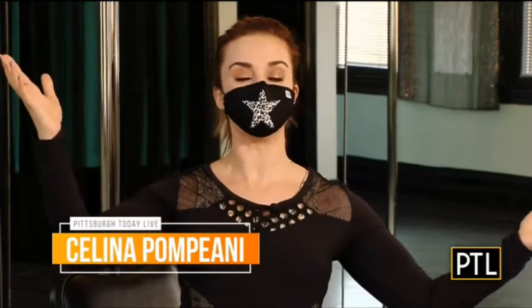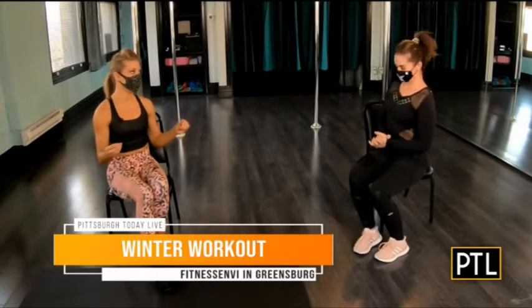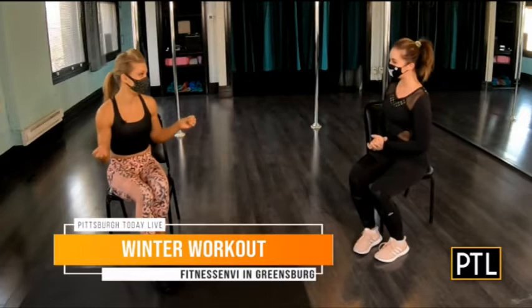Hey everybody, Selena Pampiani here at Fitness Envy in Greensburg. We are so excited to tell you about some new workouts to incorporate into your New Year's resolution. I know I need some tips, so we have Aubrey Warwick with us today. So we all need a positive thing to focus on right now, so why not let it be fitness?